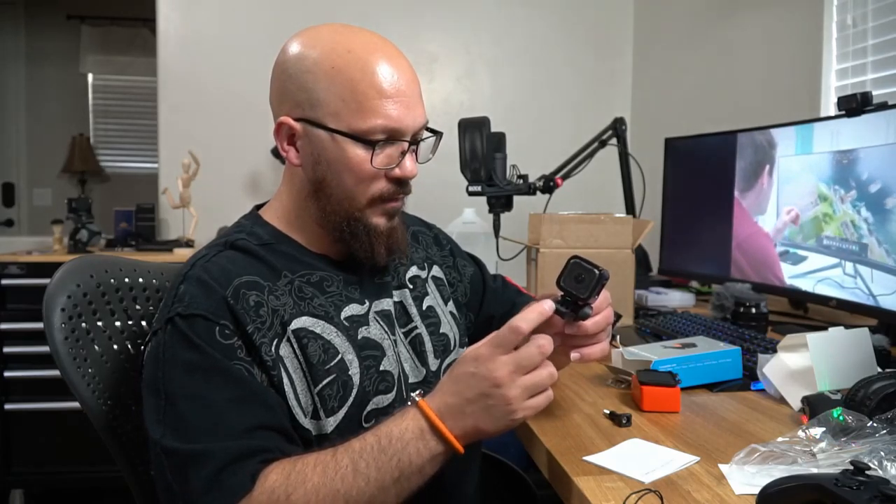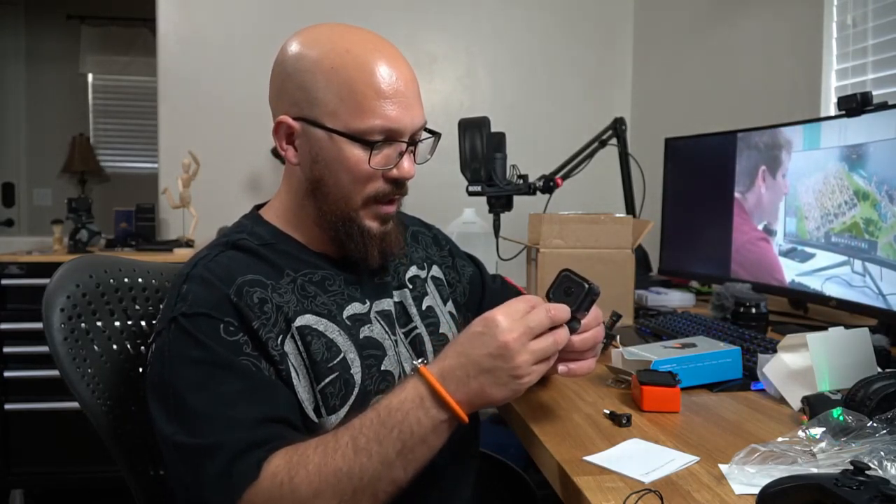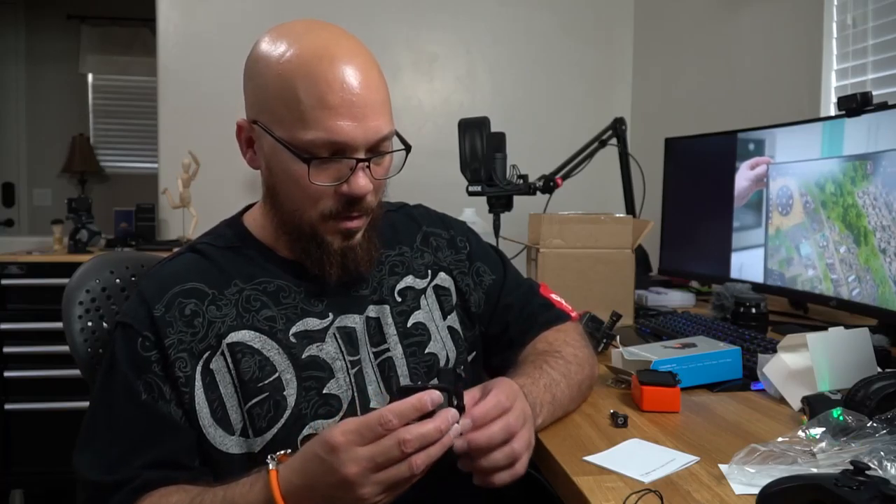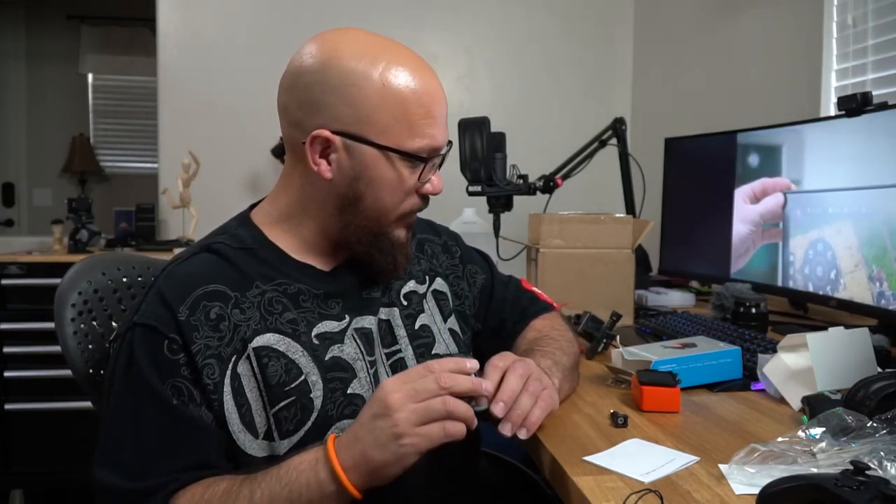There's some kind of adapter slot here where you can probably attach something else and buy additional accessories. I really like this — I'm a big fan of this. Oh yeah, perfect.